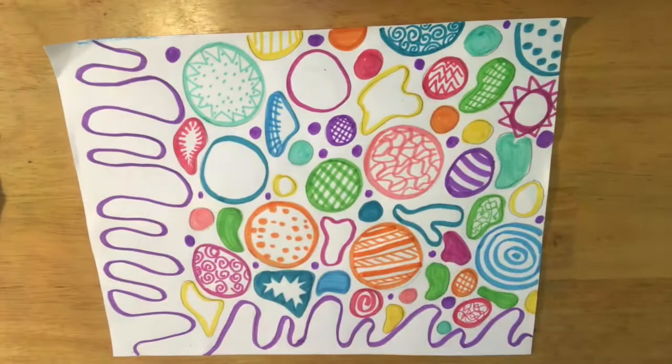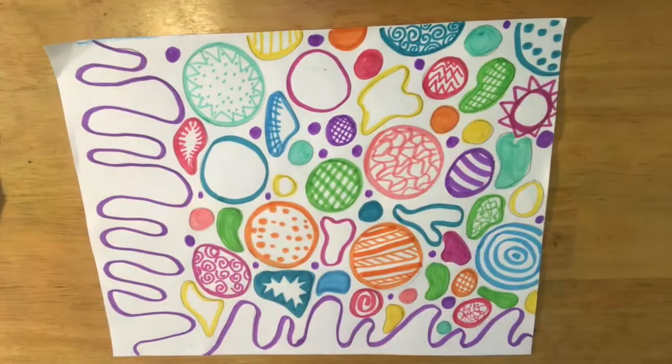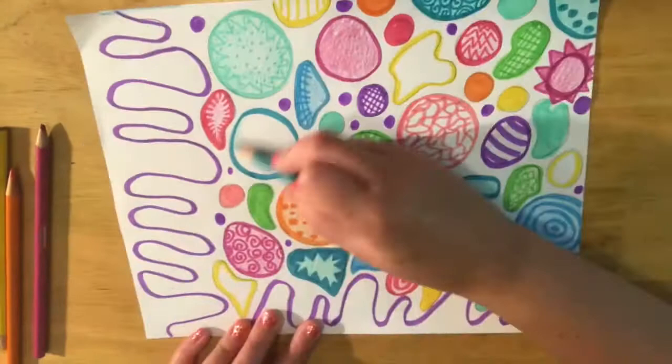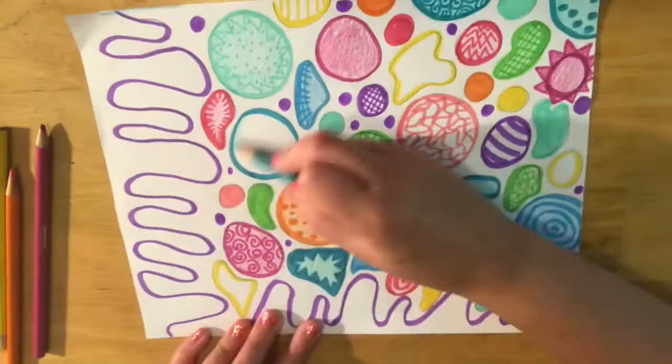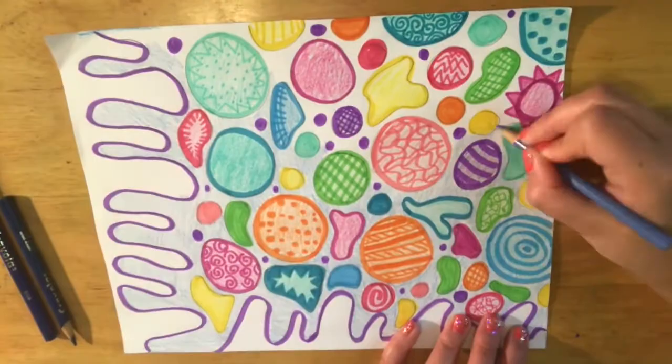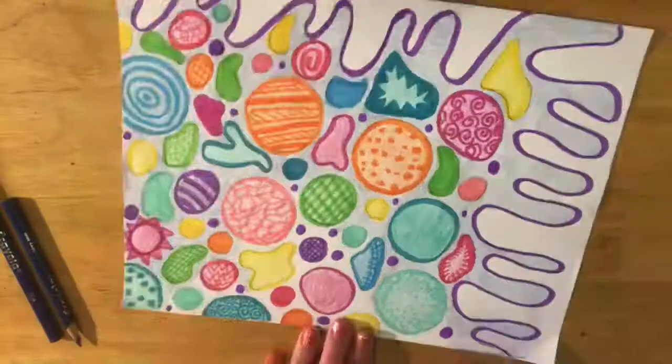I finished my art with colored pencil. I tried to find colored pencils that were the same shade or close to the markers I used, so there's this effect of really dark lines and soft shaping. You could color yours however you want. Just take your time and remember this is an abstract artwork so it can be anything you want. Have fun!